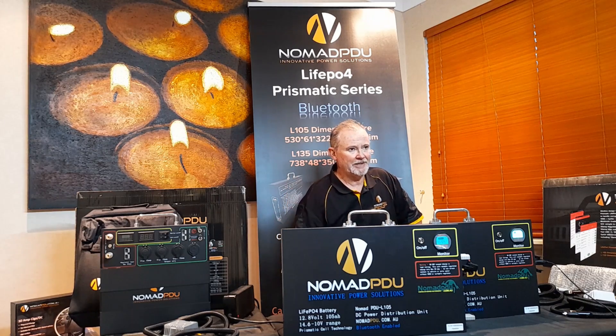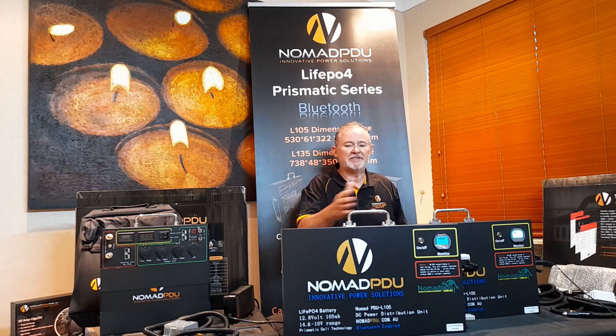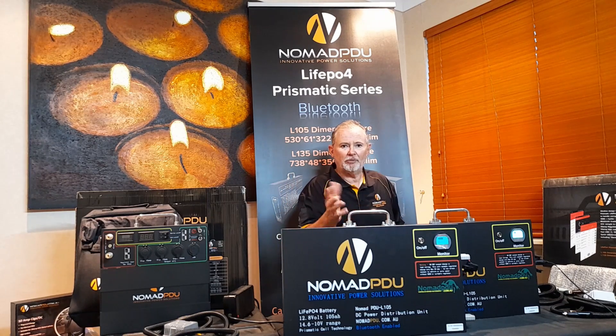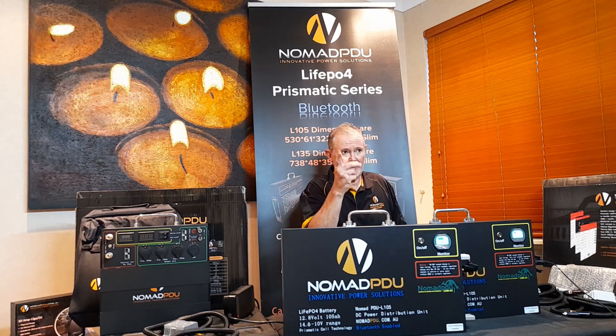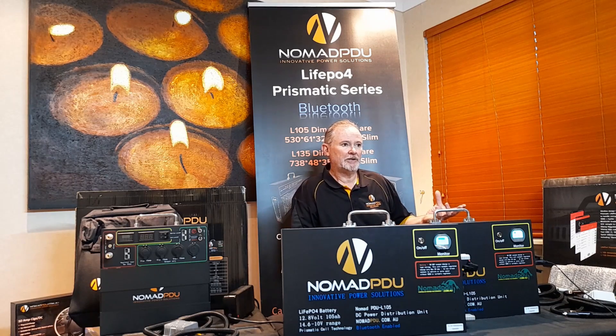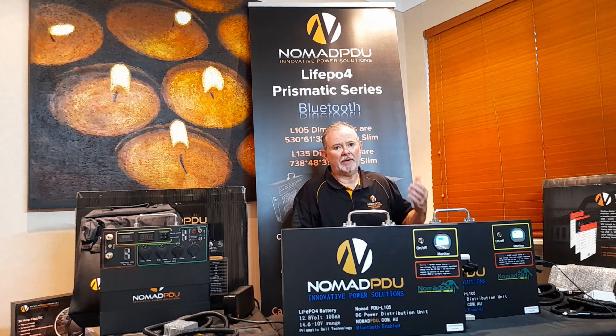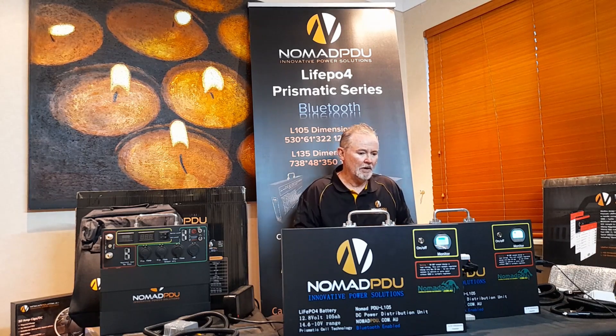Parallel basically means you're going to double the amount of amp hours you're going to have. The voltage is going to stay the same — it's not going to double or get up to 24 volts; that's if you're going to put them in series. We'll look at doing that in another tutorial after this one, where we'll add in a 24 volt aircon and step that up to 24 volt.